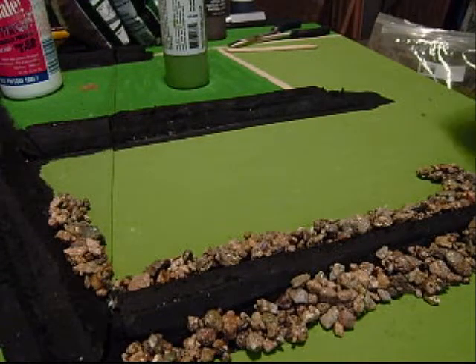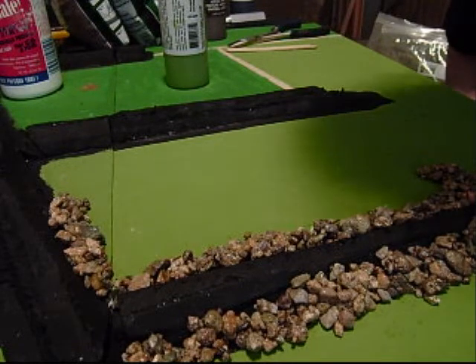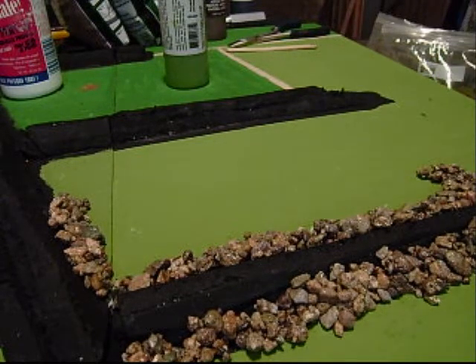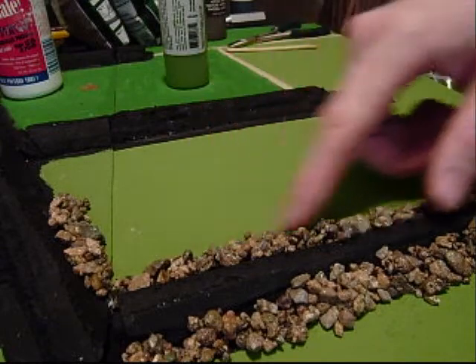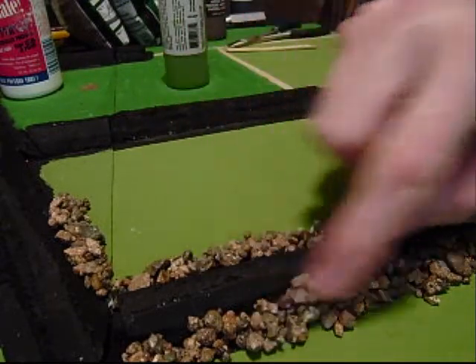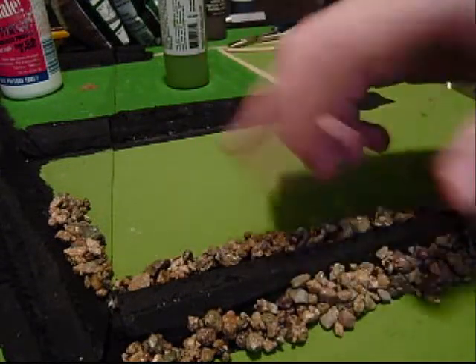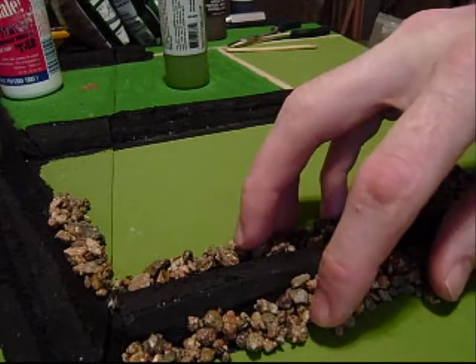Hey guys, Train Guy here. Just working away on the Bocage right now, getting the rock laid down. Just on camera right now, you can see this is some previously laid down rock. It's now hardened. The color's been enhanced by the glaze that the glue leaves.